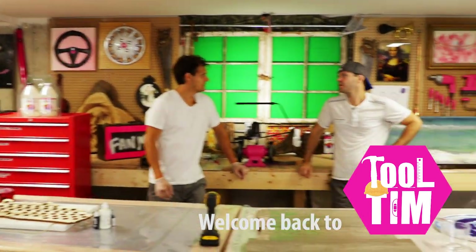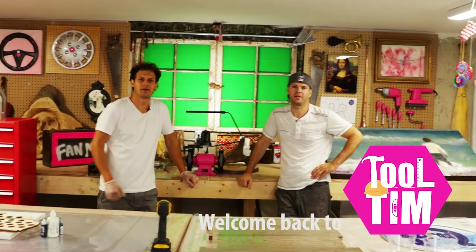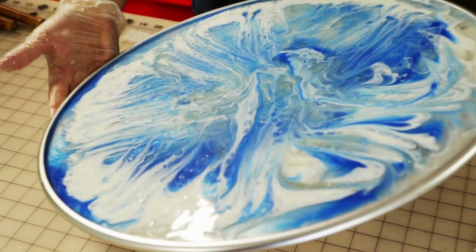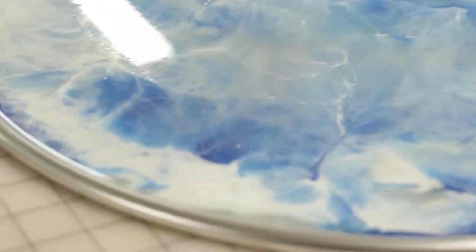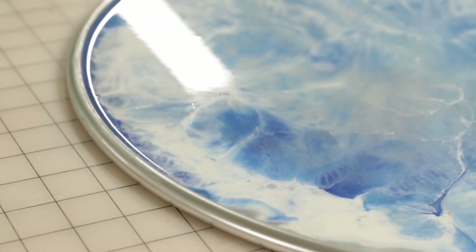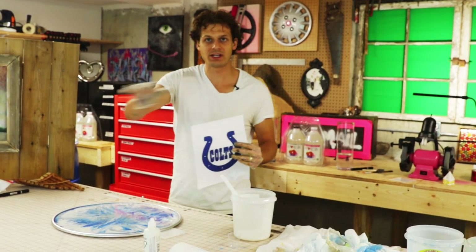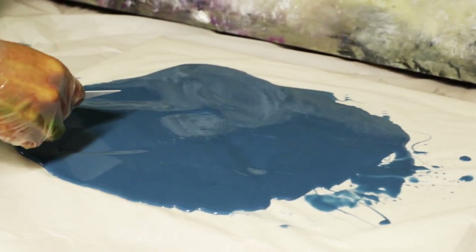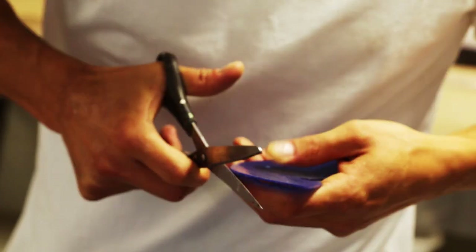Welcome back to the party! So one other thing we're going to be doing is put this Colts logo on top of this. We're actually going to pour a flat sheet of art resin and blue resin tint onto a shower curtain, and the next day we'll cut it out into the shape of the logo.